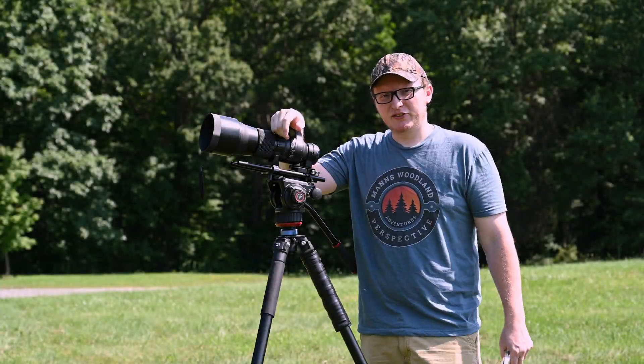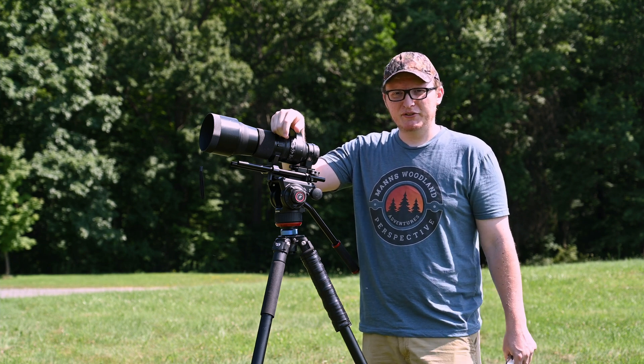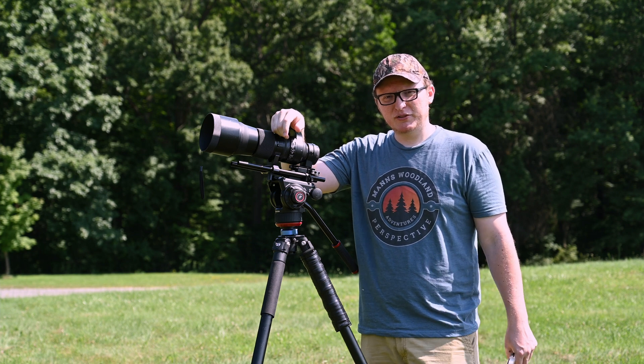Hey there everybody, welcome back to the channel. I appreciate you watching — give me that like and subscribe if you enjoy this video at the end. Today we're going to be going over solar photography, just the real basics of it, nothing too crazy.